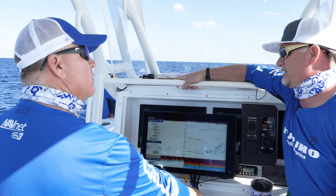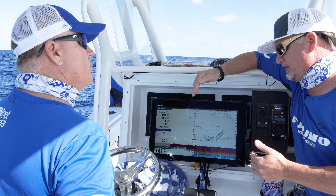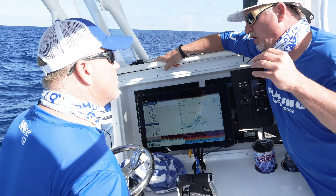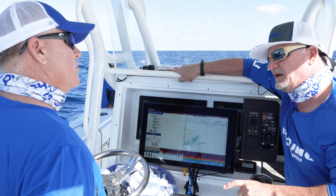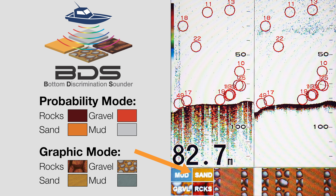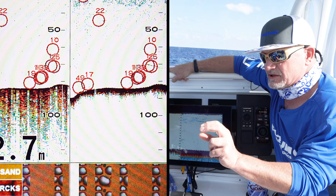How about bottom discrimination — how does that work? With bottom discrimination, we use the same kind of comparison and signal processing that we do with AccuFish. We compare how the bottom returns look at both a narrow and a wide beam. Based on our own testing, we can say these kinds of returns — when we look at narrow beam high frequency and wide beam low frequency — most likely indicate sand, mud, rocks, or gravel. We pop it up as a texture on the bottom of the display that you can easily identify quickly. When you're over rocks, it looks like rocks; when you're over sand, it looks like sand.